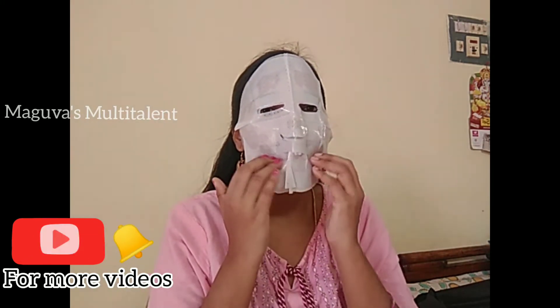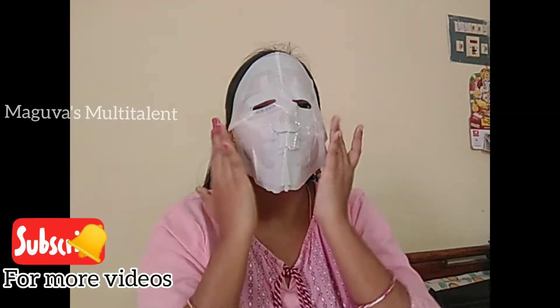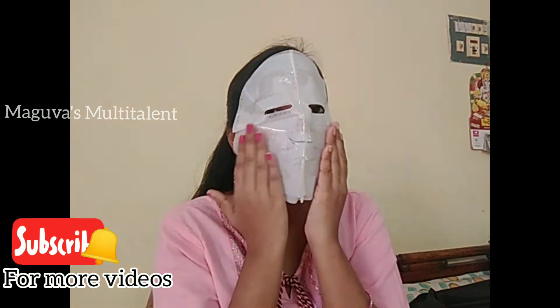I will make it easy to stick with face paint. If you don't make it easy to stick with face paint, then make it clean first. This is what you should do with your skin.